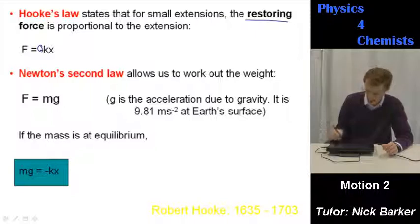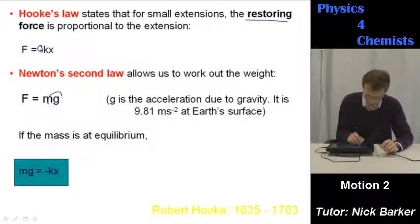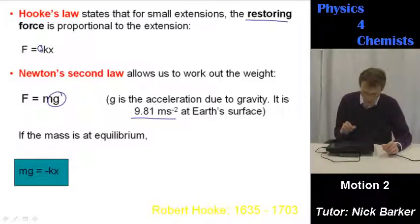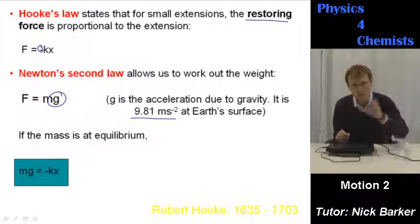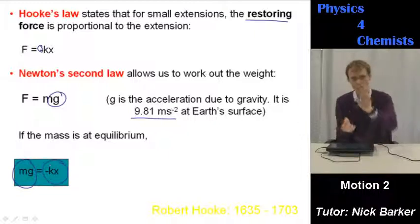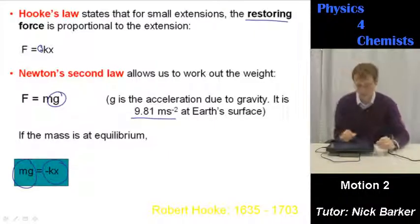If the mass is at equilibrium — happy where it is — then the weight is going to be equal to the restoring force. It's not continuing to go downwards; it's just where it is. So there's obviously a force acting upwards balancing out the force that is the weight.